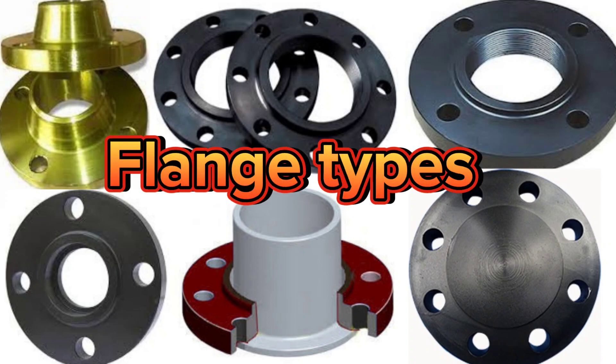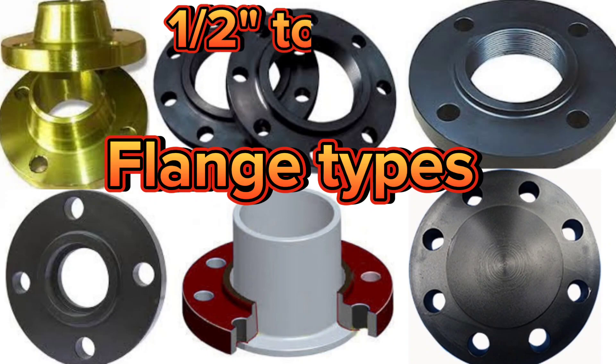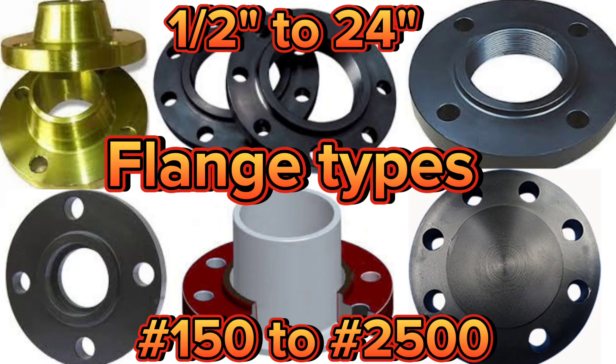Flanges are the construction element used to connect pipes, valves, and pumps to form a piping system. In other words, it is the connection used to join the pipes. Flange dimensions for pipes ranging 1/2 to 24 inches, in classes ranging 150 to 2,500.